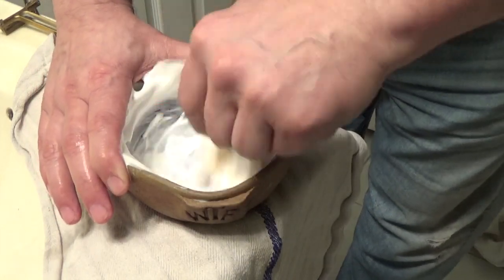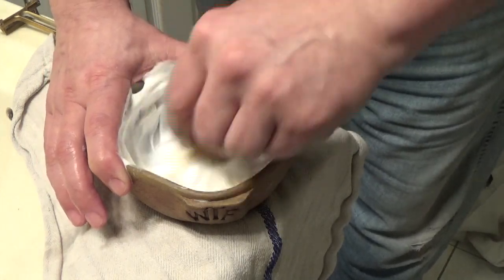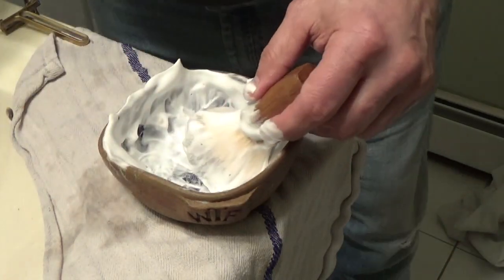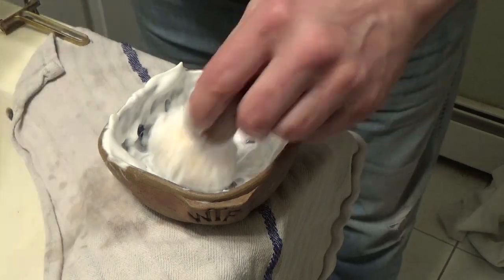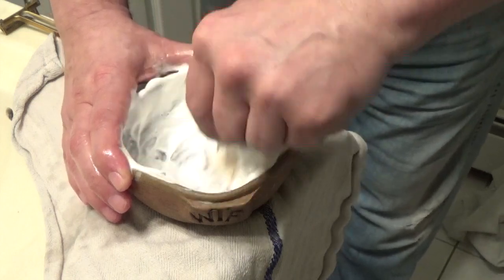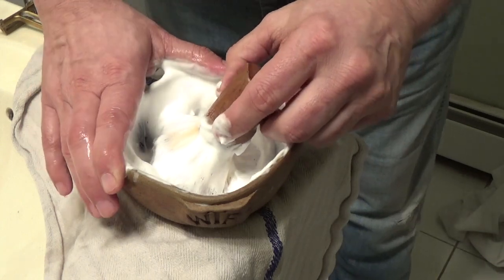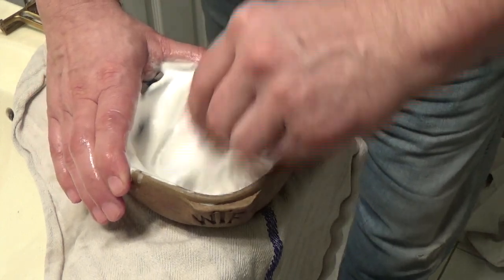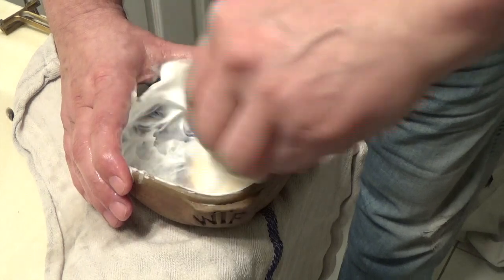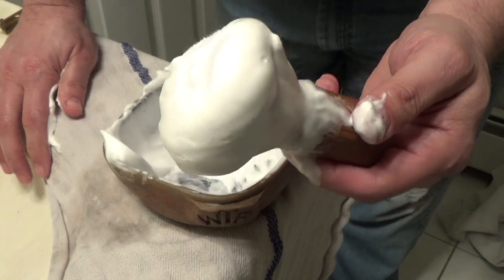I chose to do a bowl lather. Now the tub has ample room to load the brush right from the tub, so if you opt to do that, you got to bear with what happens. I think we're good. Let me tell you, the scent — cashmere — is great. It's a great scent, absolutely wonderful. This is really good, and we'll bring this to the face and do the shave.